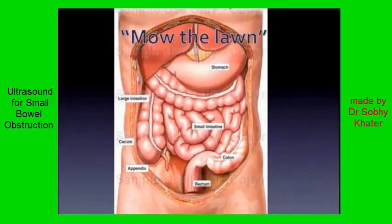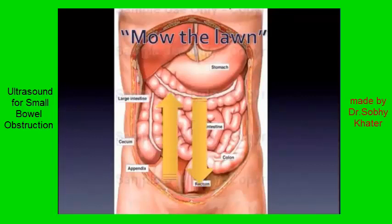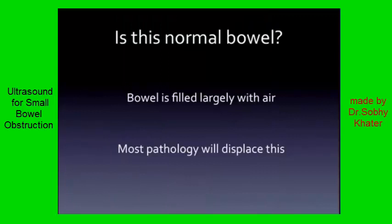Starting wherever you want — let's say the right lower quadrant by convention — you're going to go up and down, overlapping. Then do the same thing in a longitudinal orientation, just covering the abdomen and keeping your eyes open. You're keeping your eyes open for really this one question: is this normal bowel? Yes or no. That is the yes-or-no question as you're moving that probe up and down.